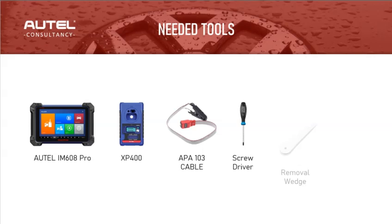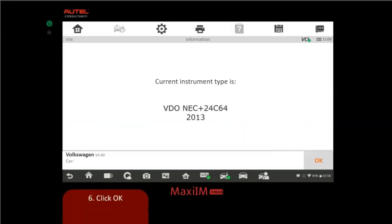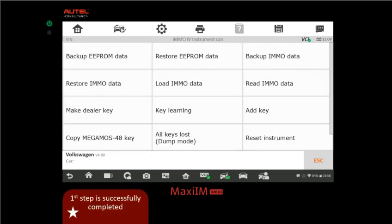Step one: identify the vehicle via OBD. Click EMO, accept, and locate the VAG icon. Once identified, select Expert Mode — that gives us a bunch of options. In the upper left corner select EMO 4 Instrument Cluster. Since we don't know the chip, we'll use auto detect to identify it for us. Click auto detect and let it do its magic.